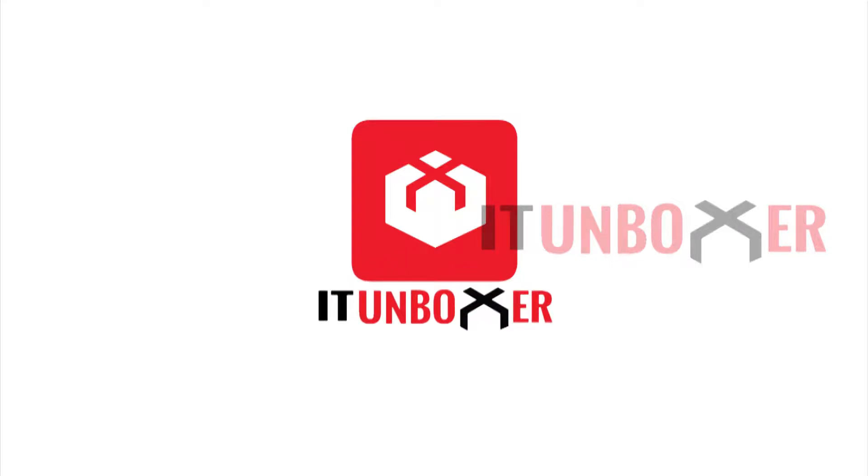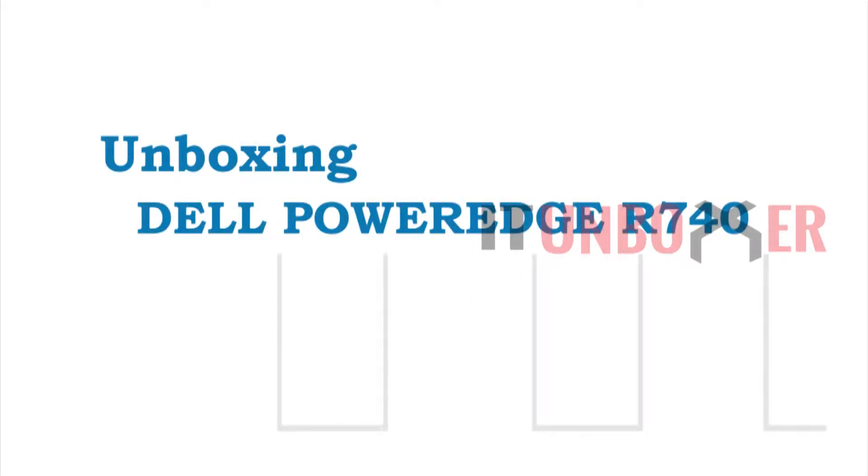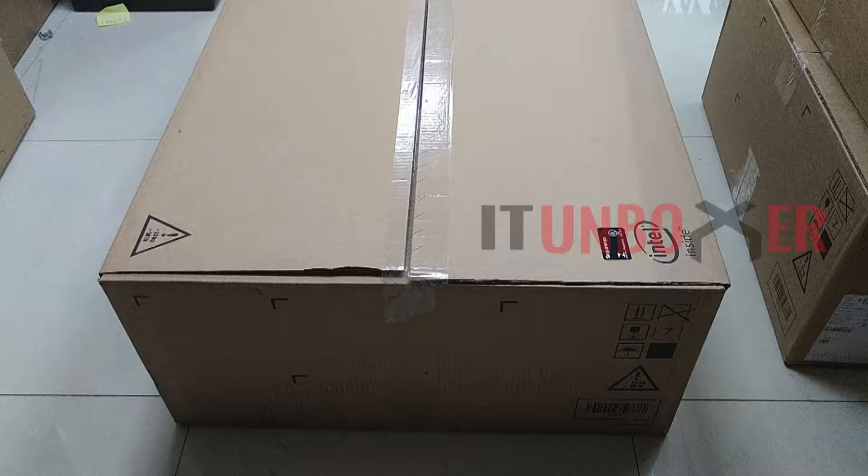Hi friends. Welcome to IT Unboxers. Today we are unboxing the Dell PowerEdge R740. Let's start.